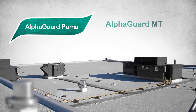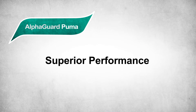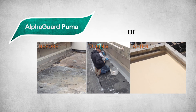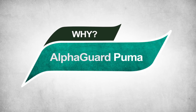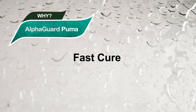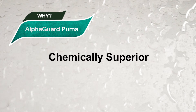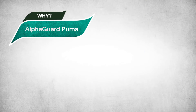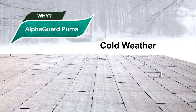The AlphaGuard family of products and systems are all designed to offer superior performance and cost-effectiveness, whether the roof is being restored or replaced. Why AlphaGuard Puma? When fast cure is required with extreme durability, you need AG Puma. It's a chemically superior roofing system with great elongation — the correct solution for repair, restoration, or replacement, particularly in cold weather.